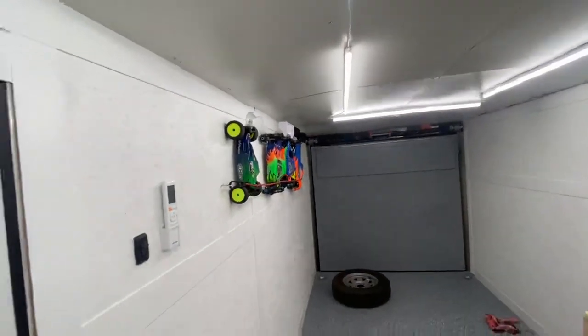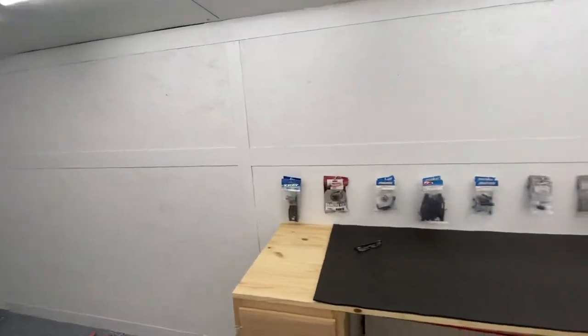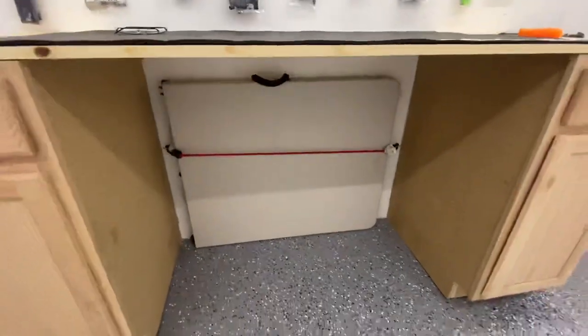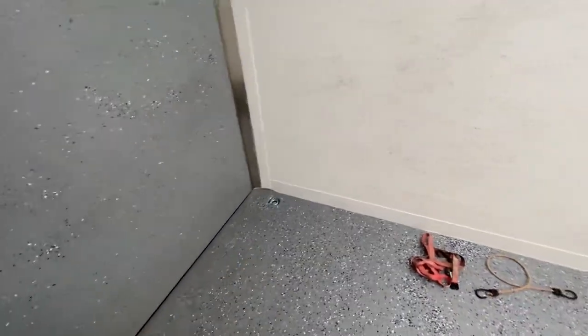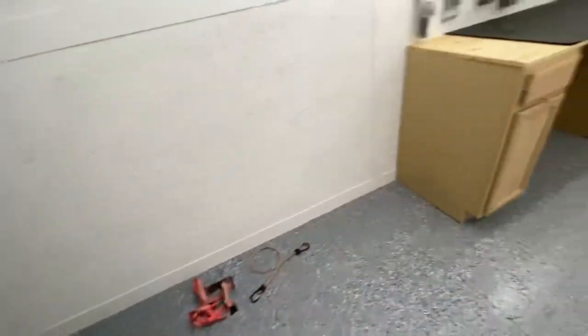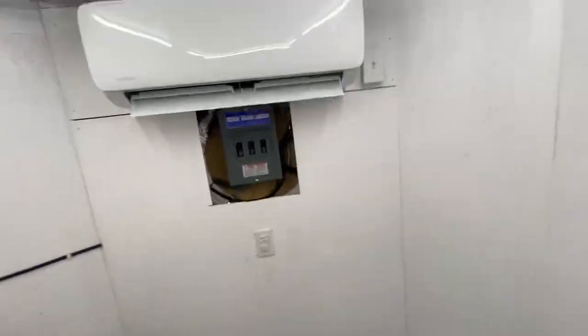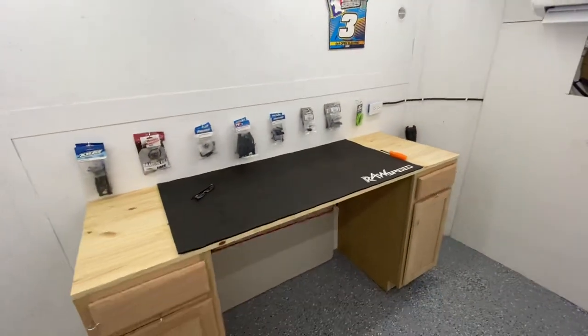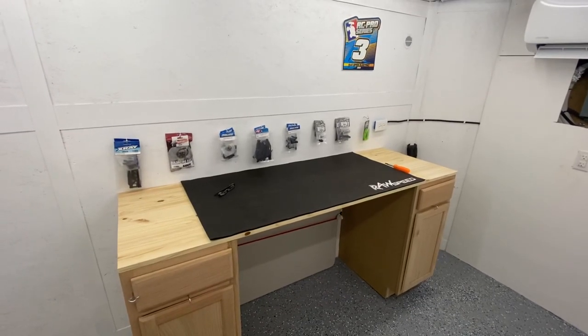We're getting there — it's basically done. A couple of items to add for some creature comfort. Underneath the desk I have my folding table strapped up. Really, guys, that's pretty much it. I'm going to get the generator in here and strap it in between these two hooks so it can't roll around. And that's it. Thanks for watching — it's been Chris FastRC, and this has been the race trailer heading to our first race. We'll see you in the next one. Bye-bye.